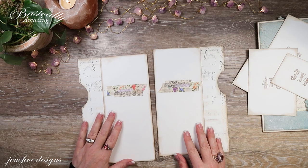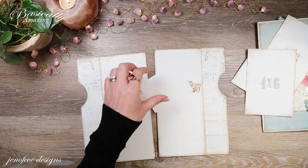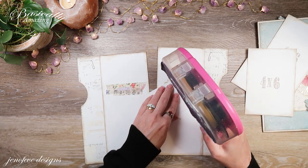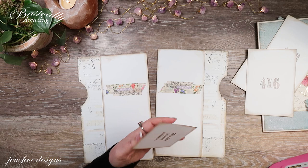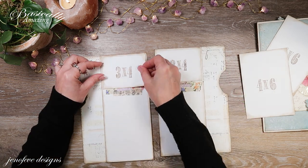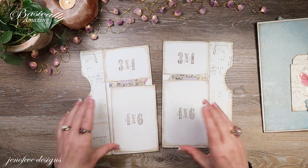Before we attach those down, let's go ahead and attach the three-by-fours down. But before we attach the four-by-sixes down, I want to put a little tab and a magnet. This is not 100% necessary, but I'll explain in a minute. These are going to go down here but I want to put a tab.